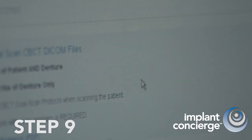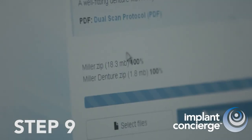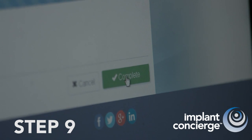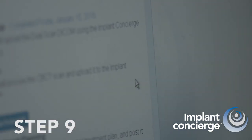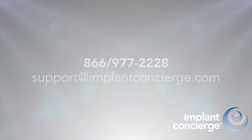Congratulations! Your upload is complete. Implant Concierge will now start to work on your case. If there are any concerns, we will contact you promptly. If your denture is soft-relined, don't forget to ship the MasterCast to Implant Concierge. If you have any questions or need help, please do not hesitate to call us at 866-977-2228 or email us at support@ImplantConcierge.com.